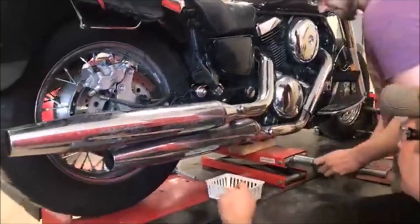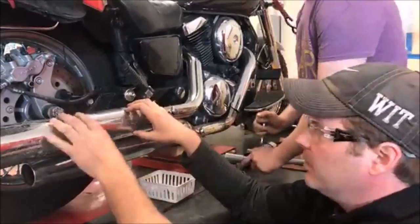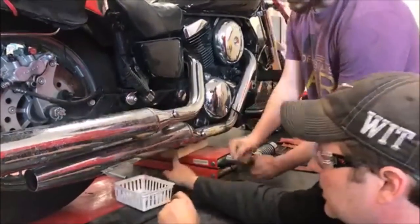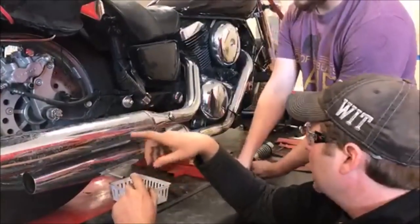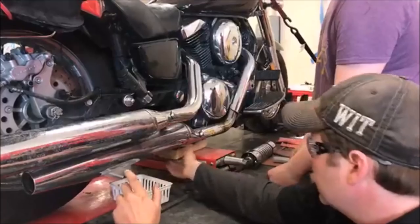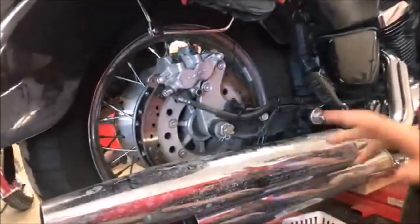Jesse, go ahead and lower that down. The other thing we've got to think about is that we don't want to put this so low that we lose our jack from supporting the motorcycle. Now we're bottomed out, but we're sitting on these two-by-fours. So if you look here, we have clearance now to go ahead and access that.